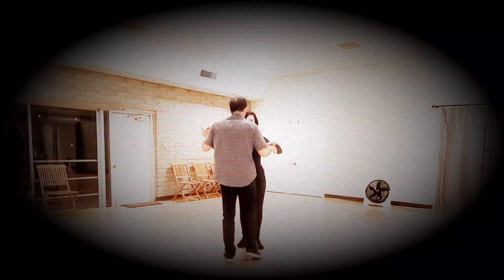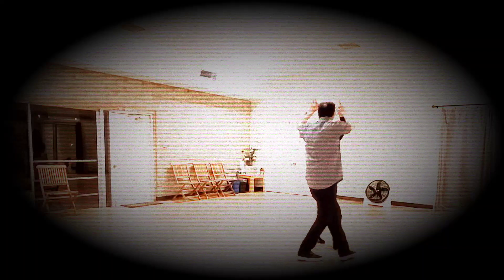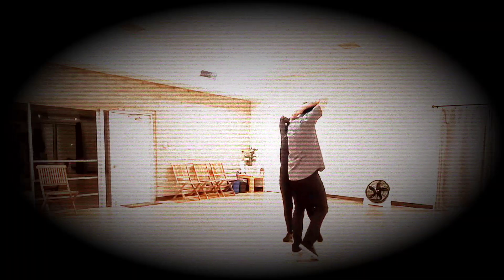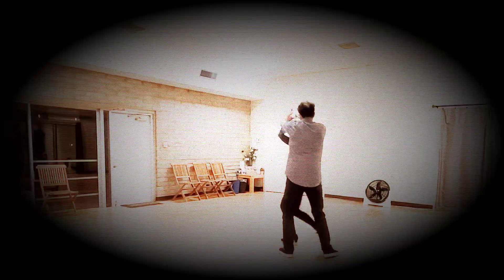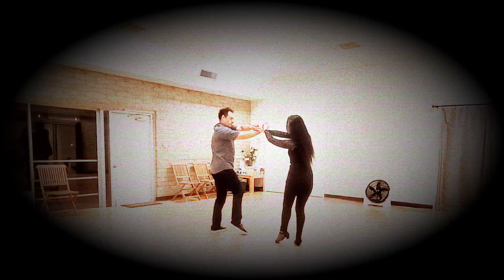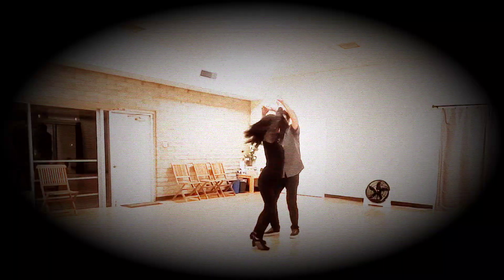Now we'll do it from another angle. 5, 6, 7, 8. 1, 2, 3, 4, and 5, 6, 7. Inside turn: 2, 3, 4. Moving: 5, 6, 7, 8. 1, 2, 3, 4, 5, 6, 7, 8. 1, 2, 3, 4, 5, 6, 7. Basic: 1, 2, 3, 4, 5, 6, 7. Basic.